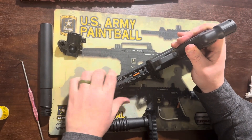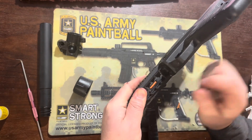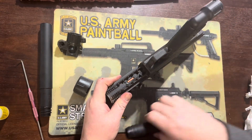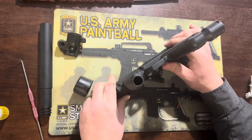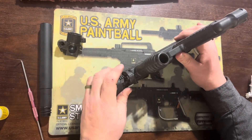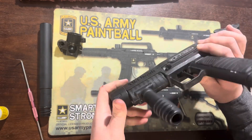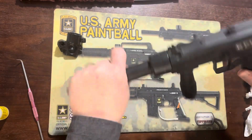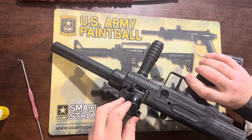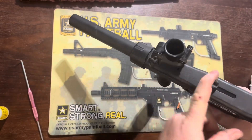Now we reinstall the front grip, but first remove the collar, making sure the top doesn't flop down. Cock the gun so the ball latch lays flat and the bolt's not in the way. Slide the grip back on, then reinstall the collar for the final time, making sure it's snug and latches back into the button. Then attach the barrel and the feed neck — slide it on and flip the lever to tighten it down.